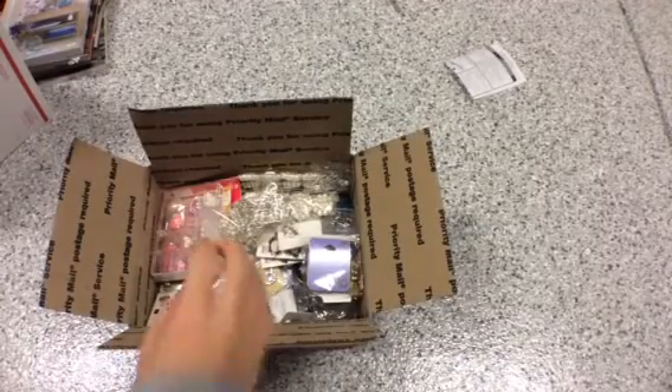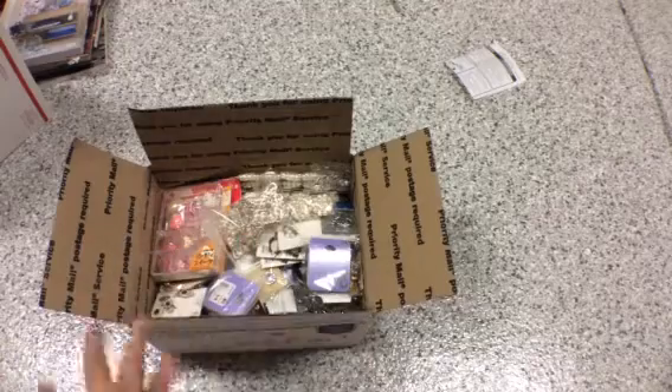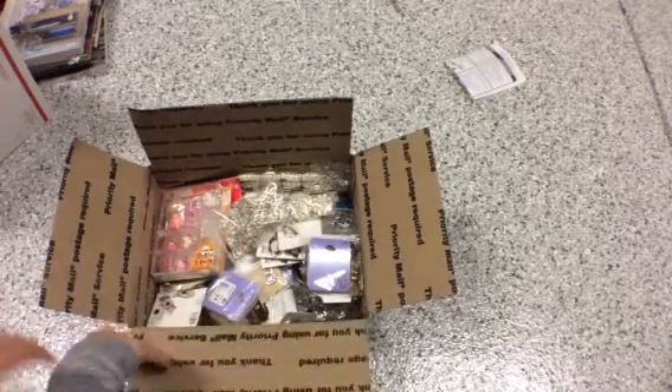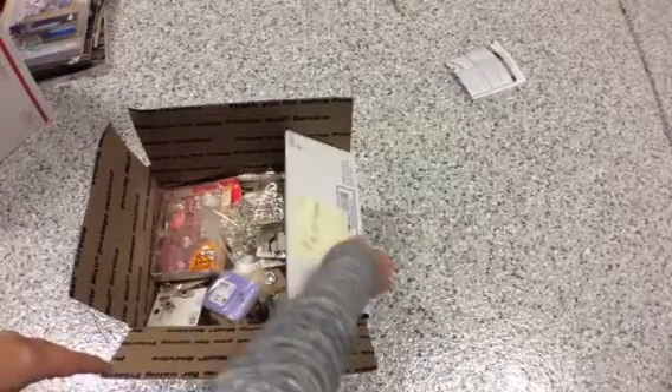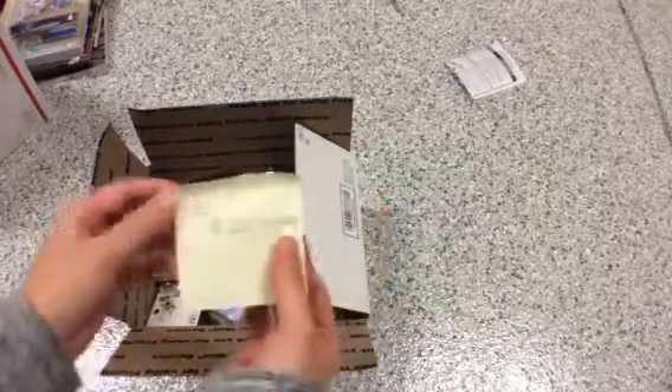Hey everybody, so I'm back to do more de-stash. Last month I did a bunch of de-stash and I stopped for a while because I've been cleaning and going through stuff. So for this lot,